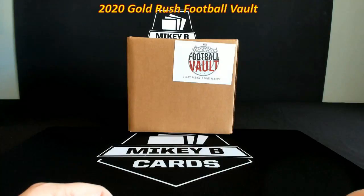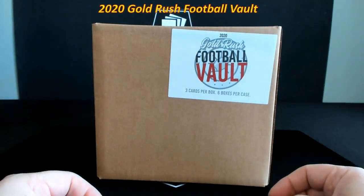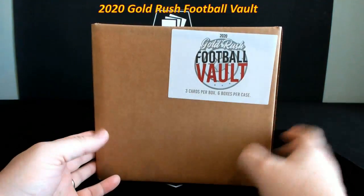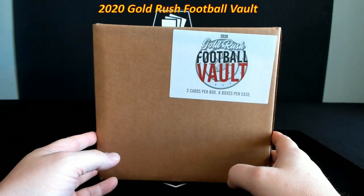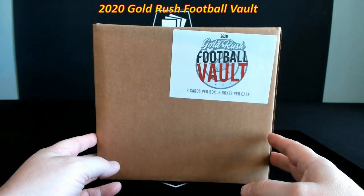What's going on everybody, it's Mikey B of Mikey B Cards here for another YouTube video. I'm sharing with you guys a special rip today — I've got a case of 2020 Gold Rush Football Vault. In this particular product there are six boxes in this case with three cards per pack. Those of you that are in our break room are quite familiar with this product — it's put out by Gold Rush, which is a subsidiary of Steel City.